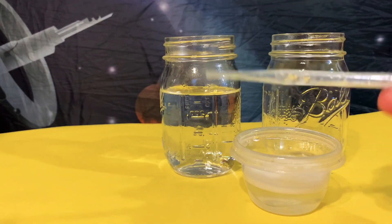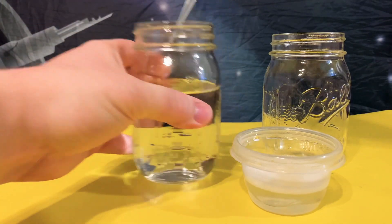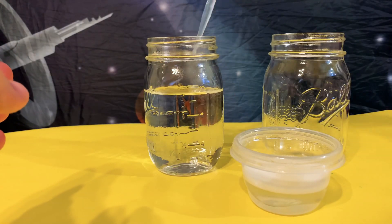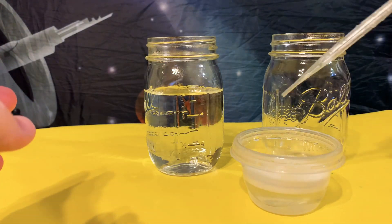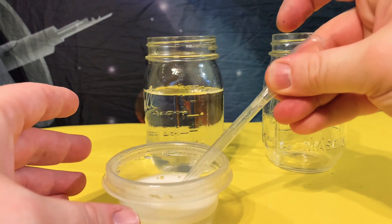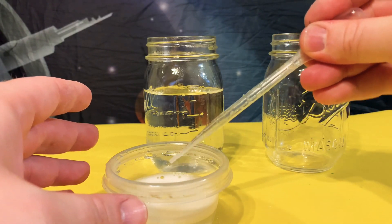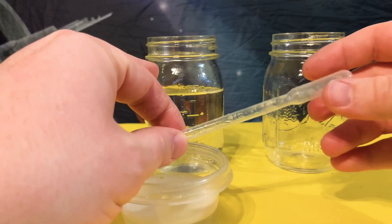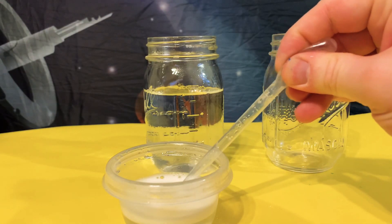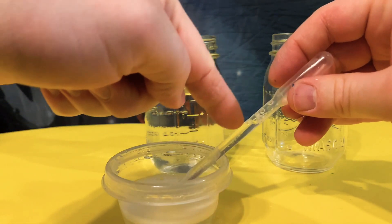Now it's very easy. The way you use these: you're squeezing the bulb, putting it in the solution, and then you're just releasing the bulb. And as you can see, it's filling up.